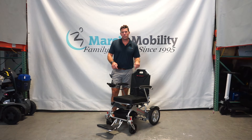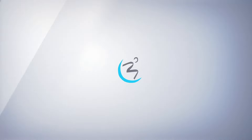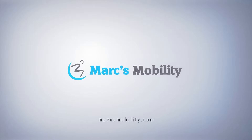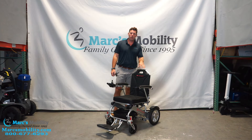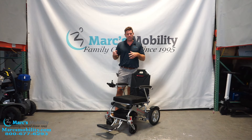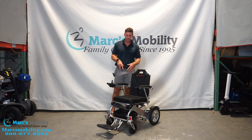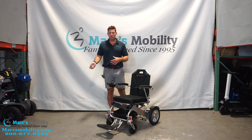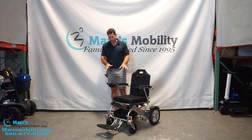I'm Alex with Marks Mobility, and what I'm going to show you here is the best bariatric folding power chair on the market currently today. What we have here is the City 2 Plus. I have done videos before on this unit, but they've made a few changes and enhancements over the years. This is the most current, up-to-date one — we just got these in on the last shipment and I talked to the general manager at Travel Buggy to go over what the changes were, so I want to relay that to everybody.